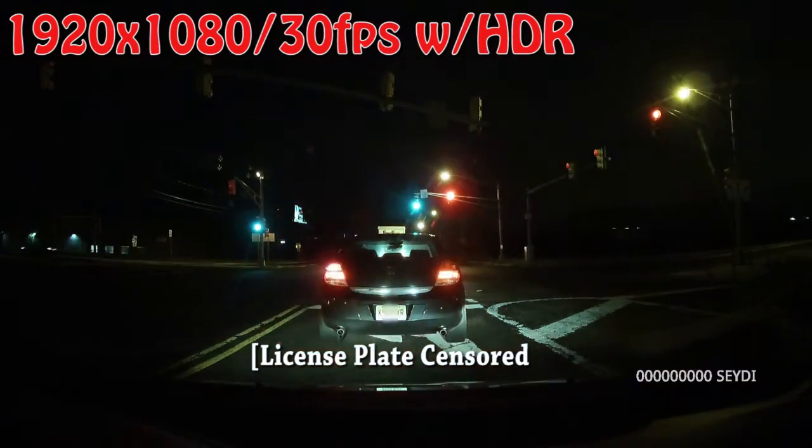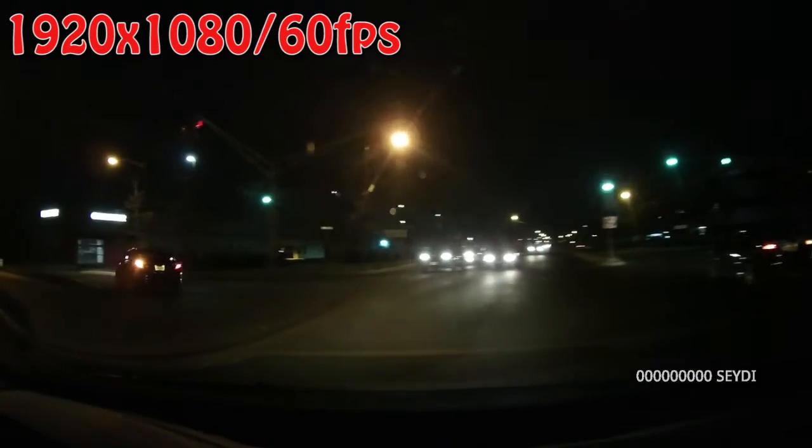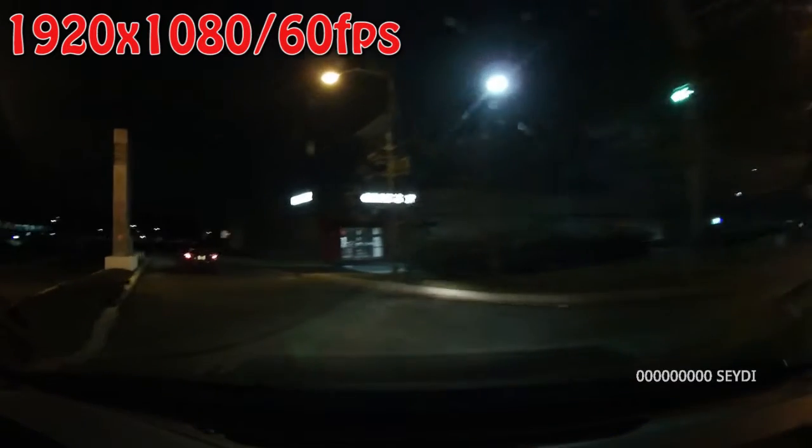At night, the video is a bit harder to see, but the night vision is actually not that bad, and you can see enough detail in the footage that it could be helpful in the event of an accident.